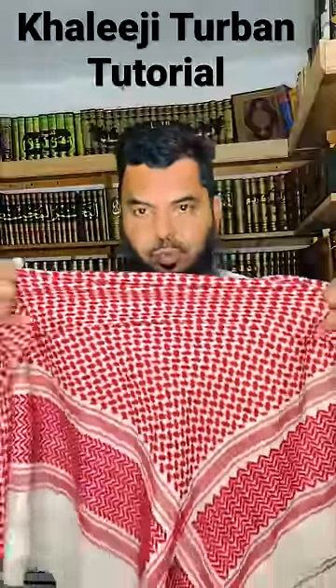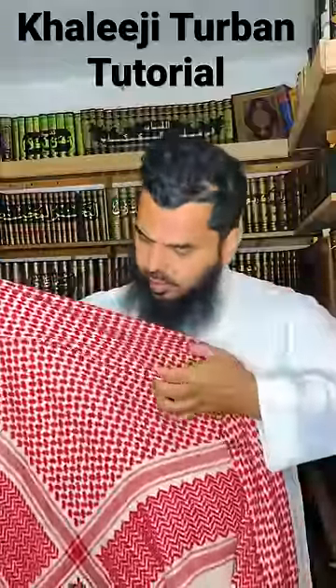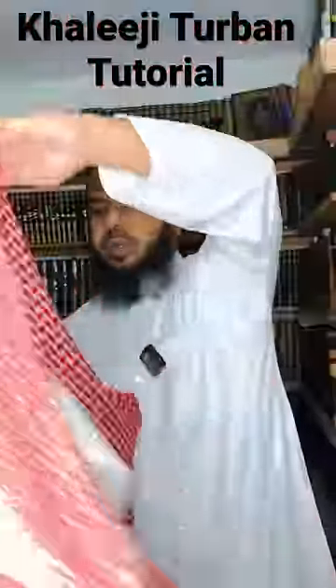So the first thing, you take your shimaag — ghatra — and you bend it. You leave a little piece here. You make sure you get the corner, put it behind you, and bring it with the sides backwards.